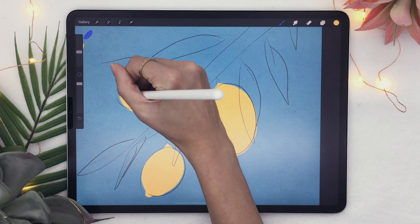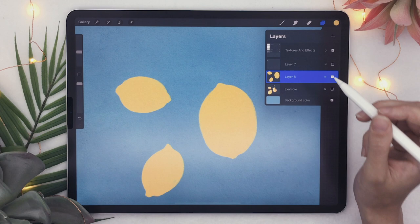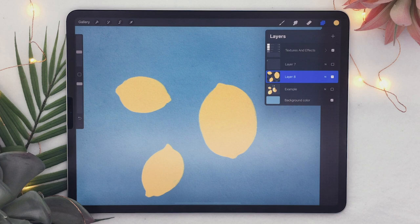We're going to add a bit more texture and color variation to the lemons. To do that, temporarily hide the sketch layer by clicking the checkmark, then activate alpha lock on the lemon layer. Tap on the layer and click Alpha Lock. What it does is: everything you draw on this layer will now stay within the color that was already there — these yellow shapes.